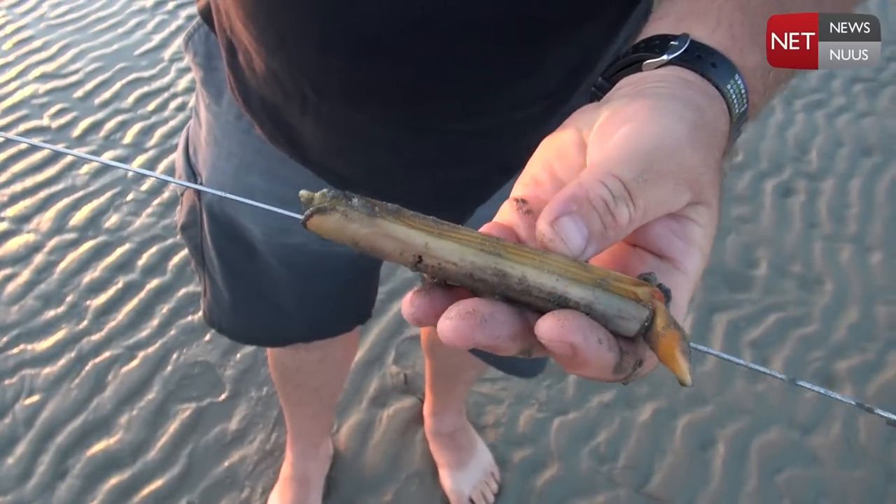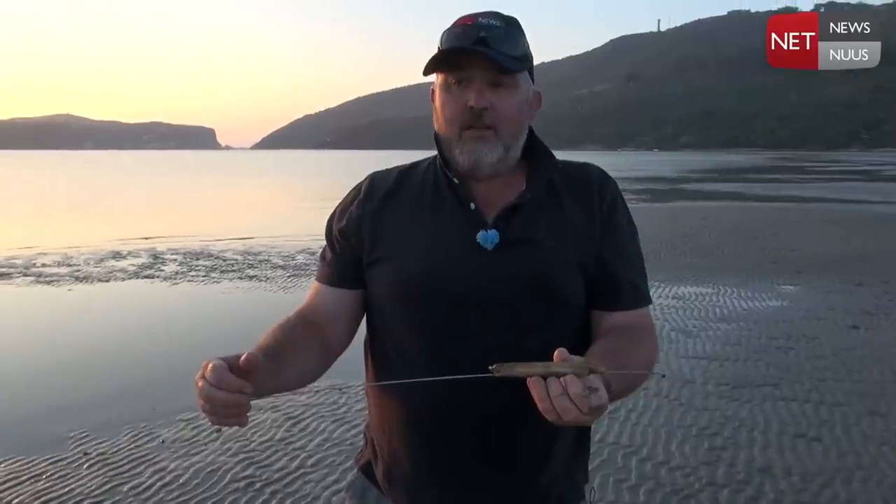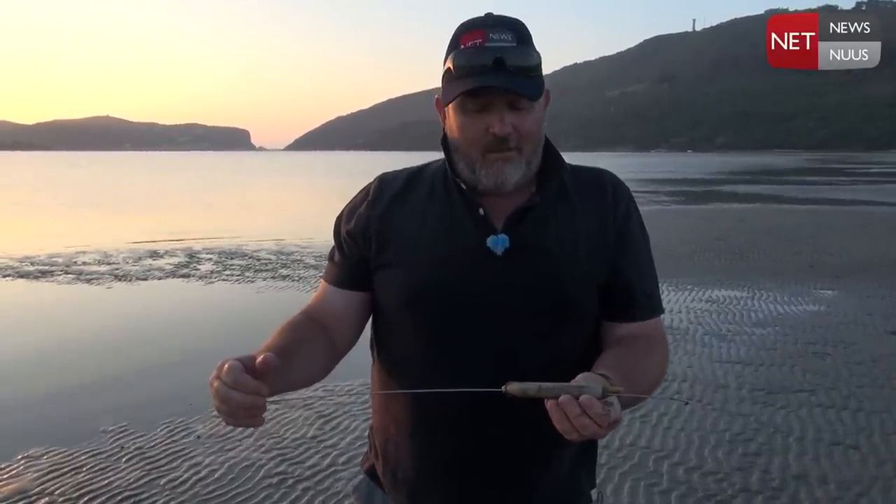Subsistence people actually eat these pencil bait, and people overseas actually eat them and think they're quite a delicacy. In South Africa we haven't gotten that far yet, but I reckon I'm going to get Ken to try.